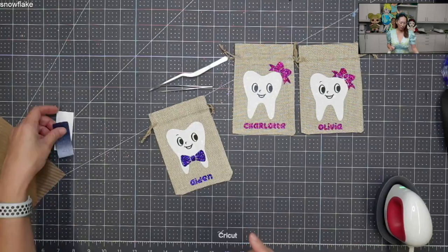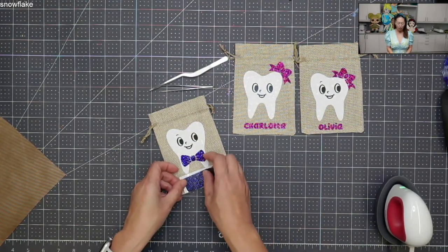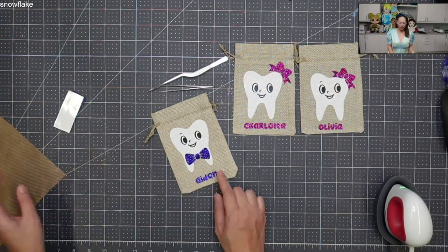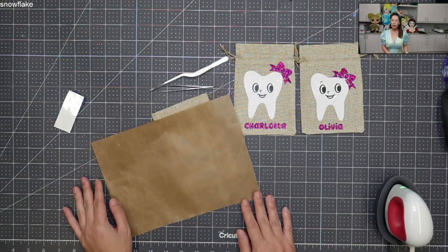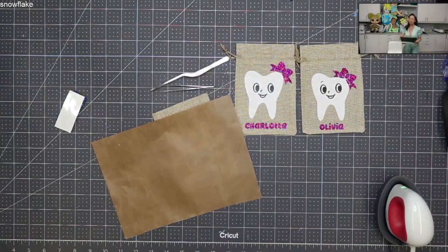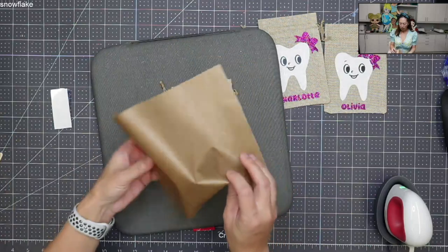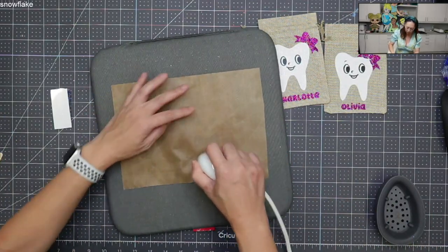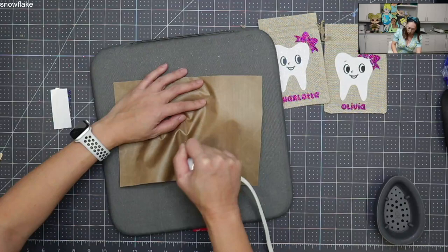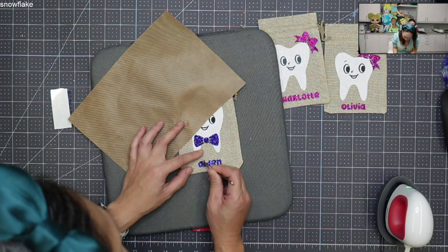I have an alternative in case this doesn't work — I created an offset, so I would put the offset down and then the name on top to cover the old one. I'm tempted to leave one letter on to show how it would look if we fixed it. Let me grab that. I want to get this hot and let's try to get one letter off at a time.